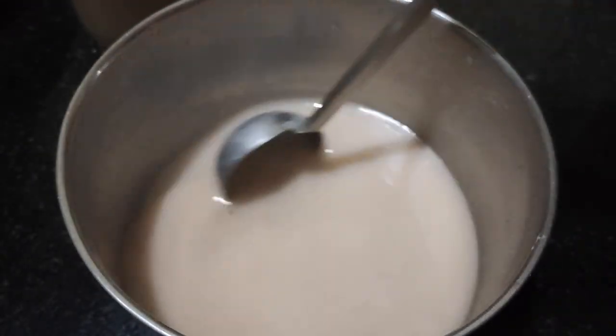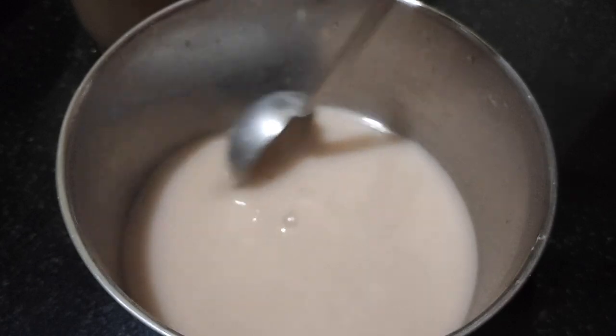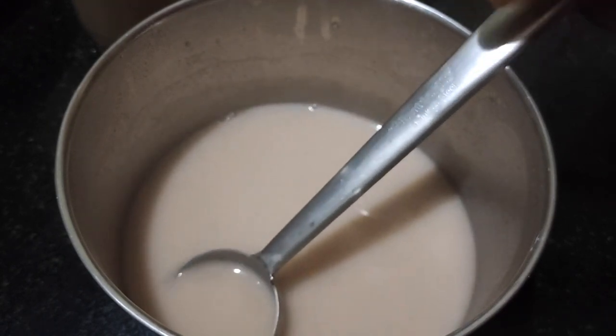After double boiling, you can see the milk has become thick. We'll serve it in a container.